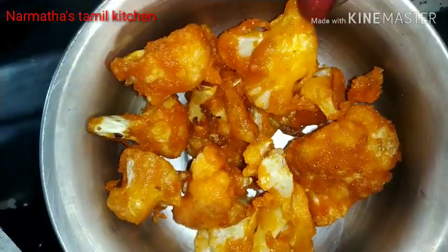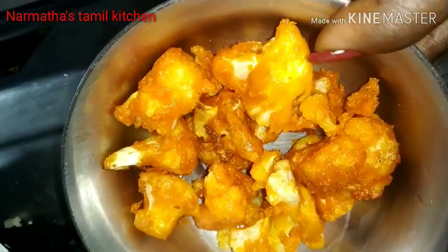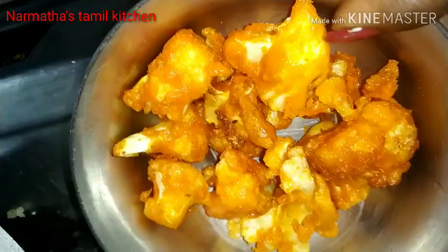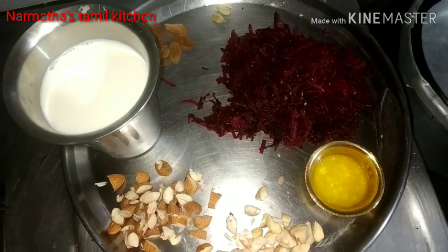We will add some hot oil and we are ready for the mixture. So I'm going to prepare it and fry it a little bit. Once it's fried, I'm going to use tissue paper. I'm going to cut the onion and prepare it. Next, I'm going to prepare a sweet dish for Narmada in a miniature kitchen.